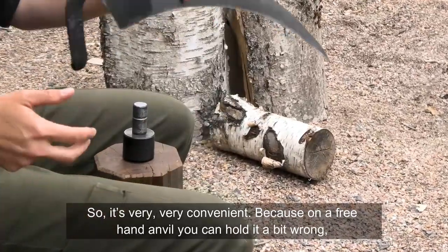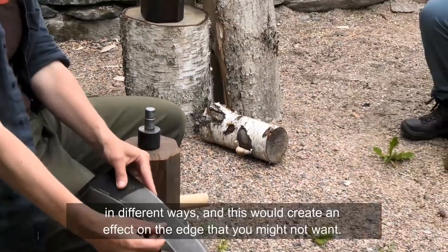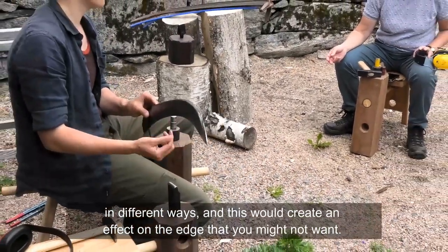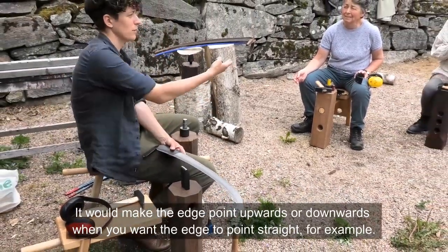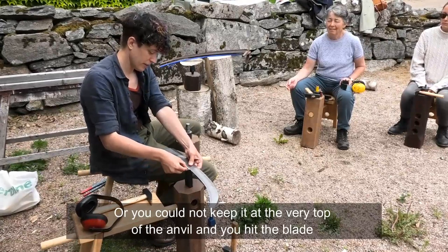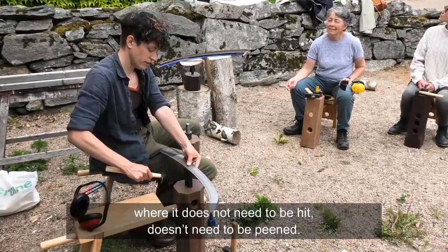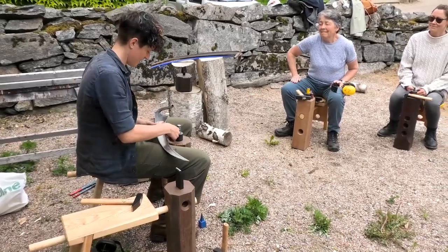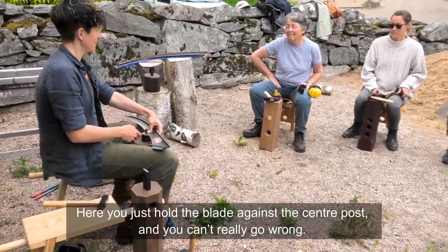On a freehand anvil you can hold it a bit wrong in different ways, which creates an unwanted effect on the edge. You might make the edge point upwards or downwards when you want it pointing straight. Or you might hit the blade somewhere where it doesn't need to be peened. With the jig, you just hold the blade against the center post and you can't really go wrong.